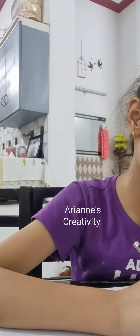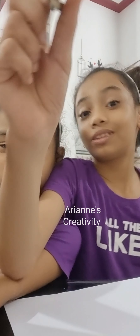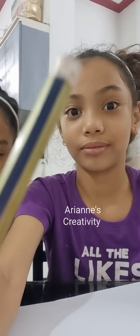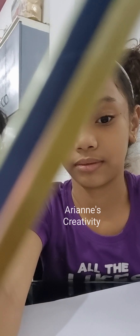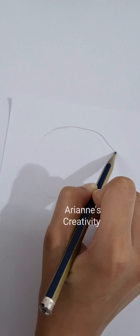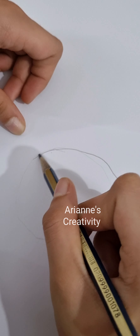First, you draw a circle like this. It might be too light to see, guys, so I'm going to draw it again. My sister is going to help a little bit. First you draw a circle — just adjusting the camera, don't move.